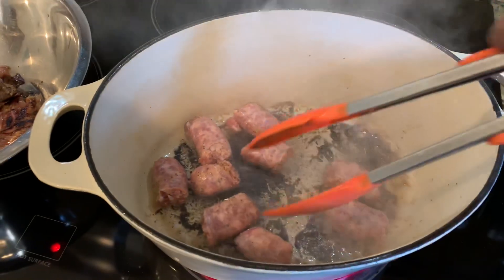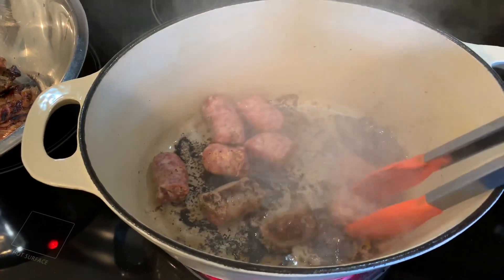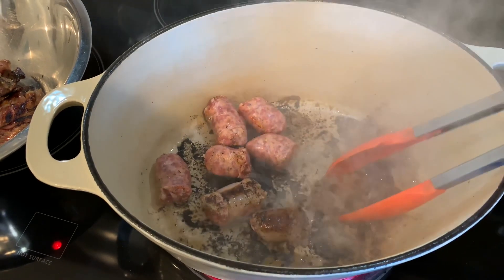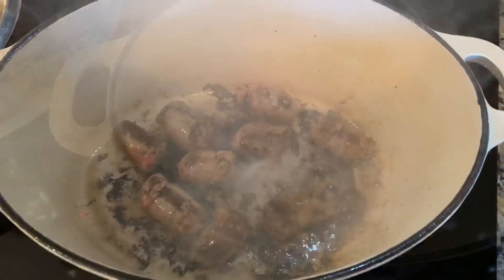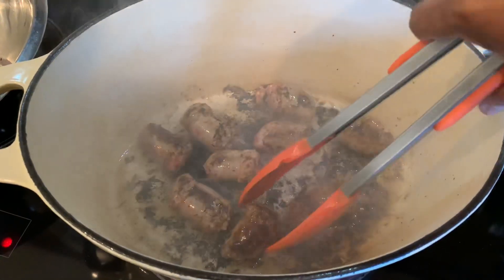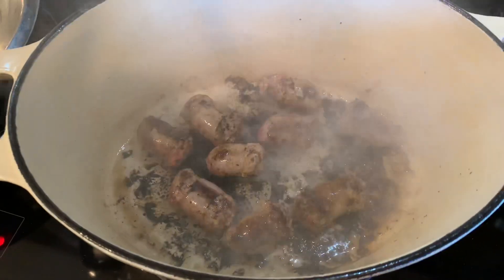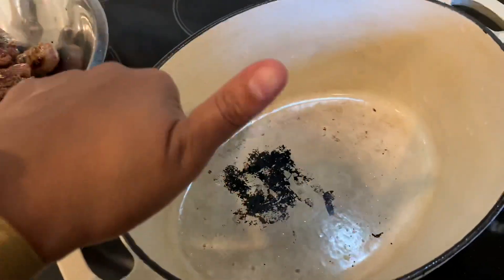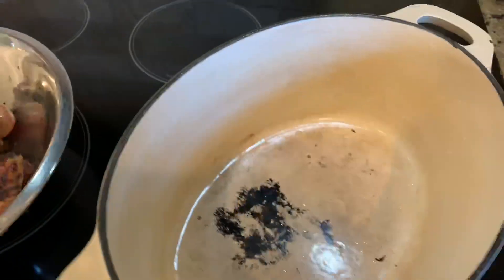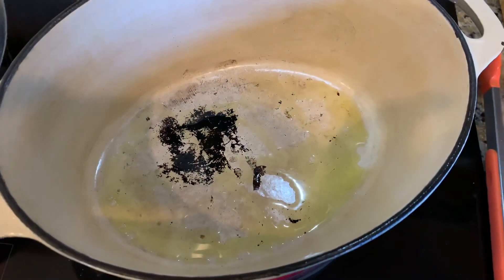Then I'm going to put in my sausage — they take even less, maybe a minute and a half on each side. We just want to sear the outside and get some brownness on it; it's definitely going to have several hours to cook in the sauce. I'm going to remove those from the oil. My pan got pretty dark on the bottom, so I'm actually going to scrape some of that out and wash it. I have a little bit left but that's fine — I'm going to put the pan back on high.